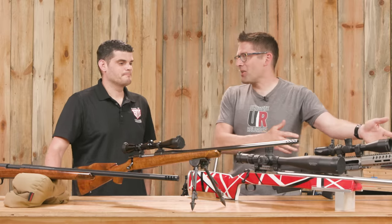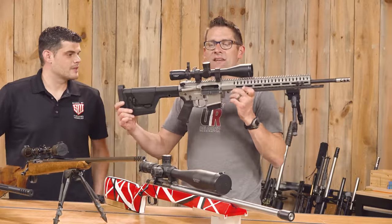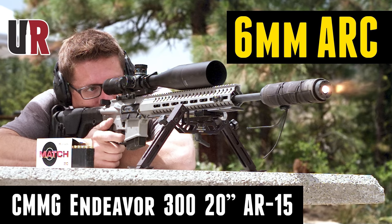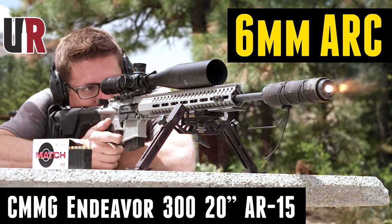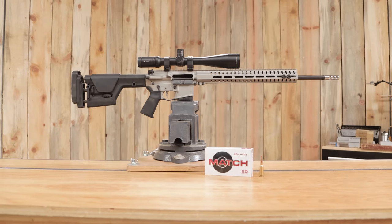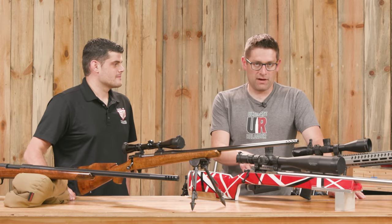We'll start over here and work our way this way. This is a CMMG 6 ARC AR-15 that Gordy and I, with our new venture G4 Productions — Gavin, Gear, Gordy, Gritters — filmed a whole program that talks about extreme AR accurizing.